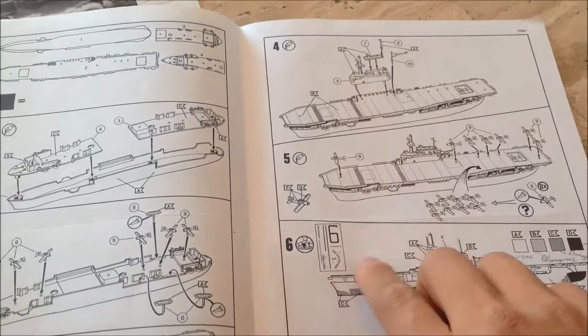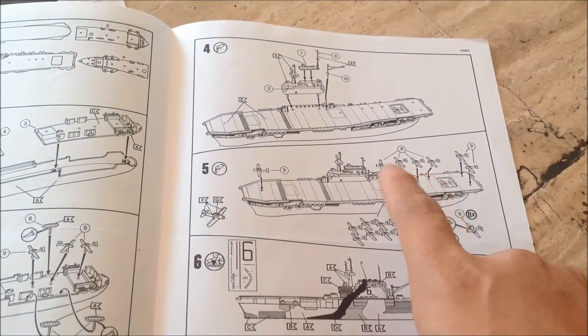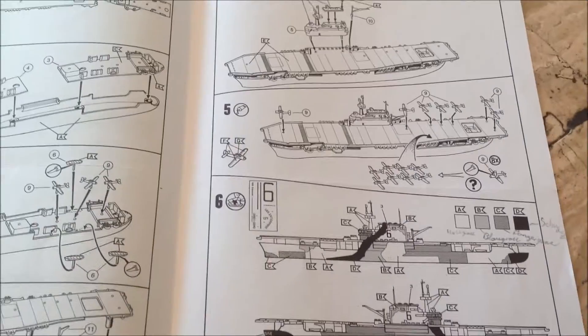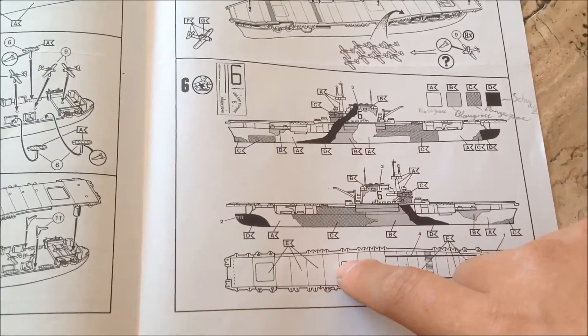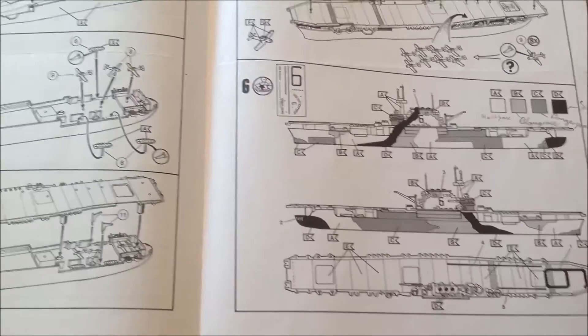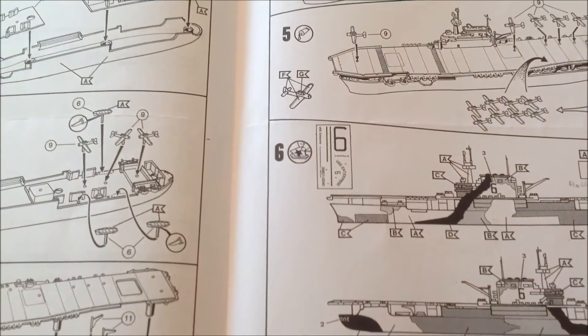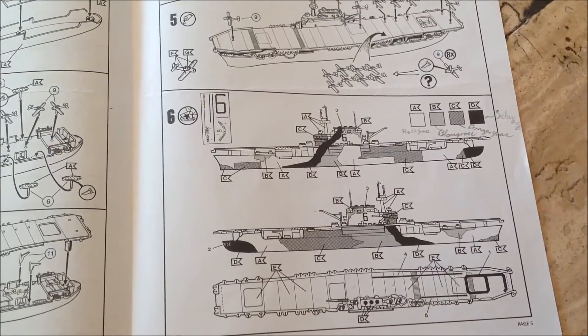If you want, you can put a squadron out there, over here, or a few airplanes over there. Here we've got the paint sheet and the decal sheet. Just one of these came with the decal sheet — UF16, as you can see here — there's the decal sheet map. That only came once.